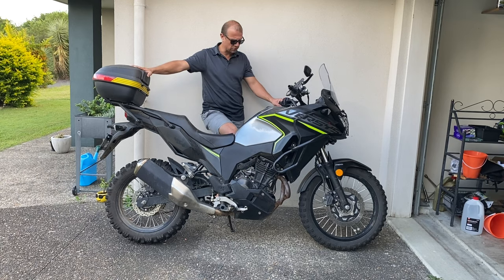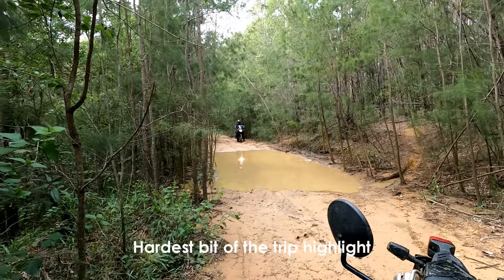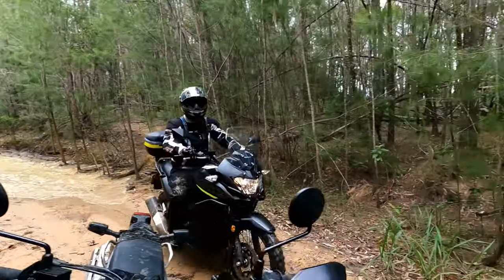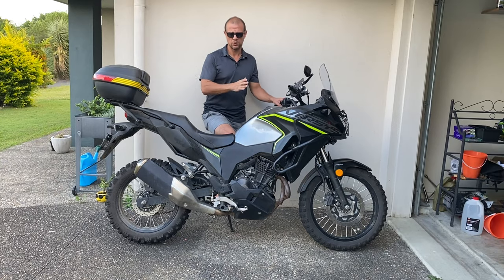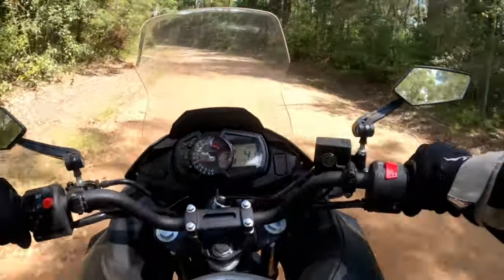Next I took this bike over to the back of the Glasshouse Mountains and we did a ride through there. There are some water crossings - there's a video up on YouTube if you want to check it out, I'll link it below. I did some water crossings and a few bits and pieces that were a little bit challenging. Really enjoyed it. Didn't drop the bike at all. Then the week after that I took the bike out again on a track from Dayborough all the way up to Kilcoy, through some bush trails and really rocky trails. Good fun, really enjoyed it.